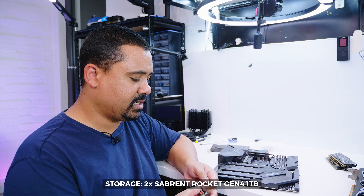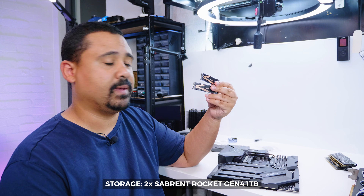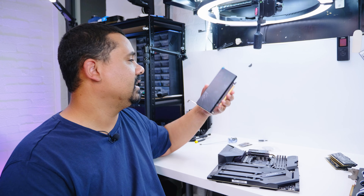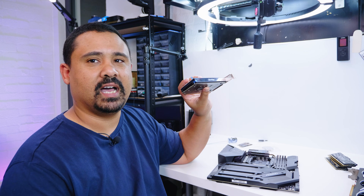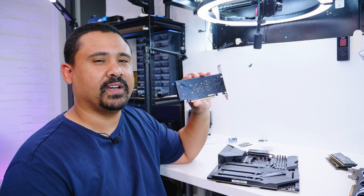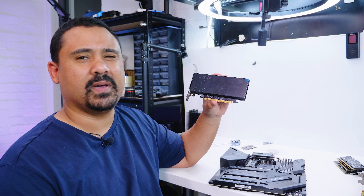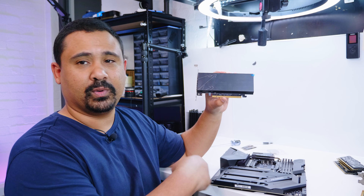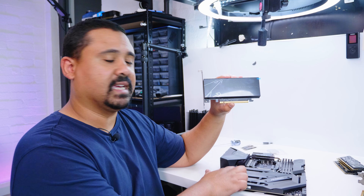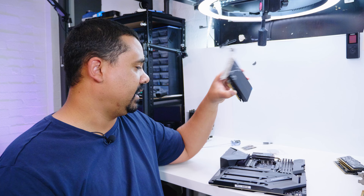Storage is an interesting one. I decided to go with two Sabrent Rocket 1TB Gen4 NVMe M.2 drives. In the box for the X570 Aorus Extreme is a storage card that accepts two drives. I'm going to use this Aorus card — it comes with the motherboard, I don't think you can buy it separately. All I need to do is set up bifurcation on the second slot and we should be good to go with both drives. I'll talk about the reason for two drives a bit later.